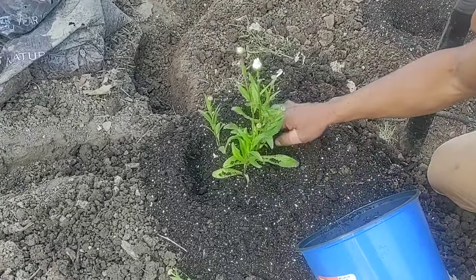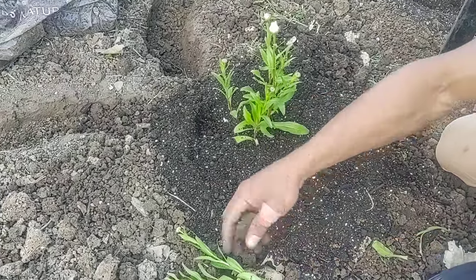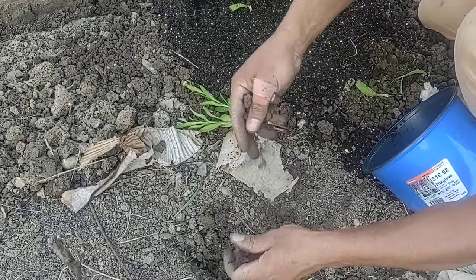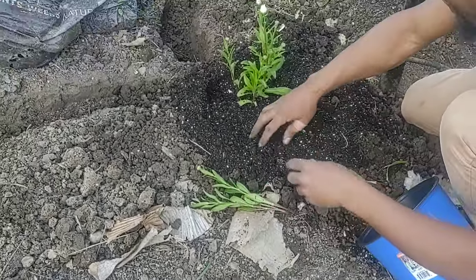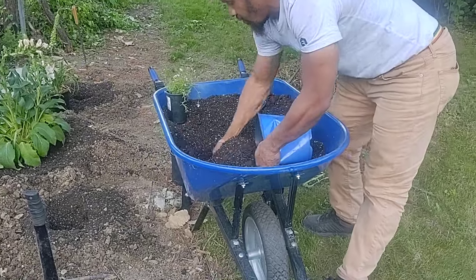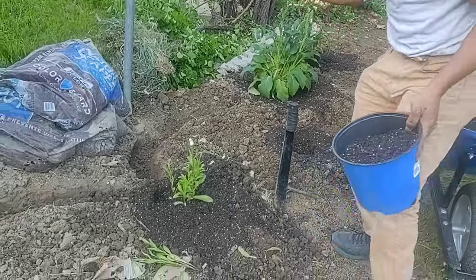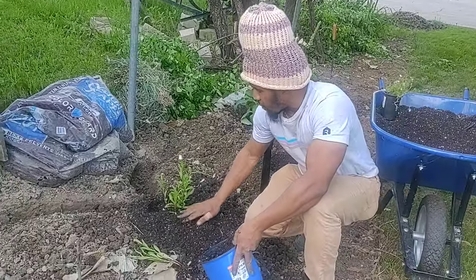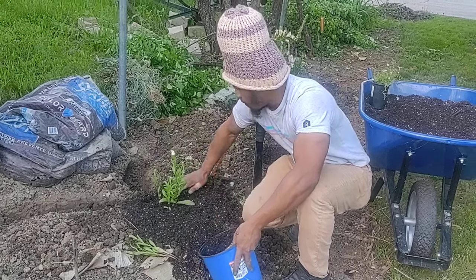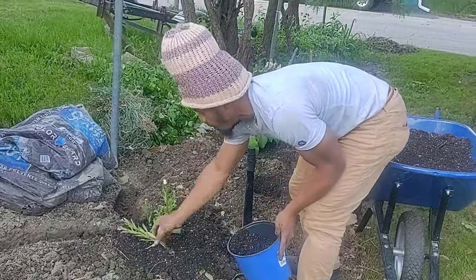You definitely want to give it a nice new medium of soil so that it can spread. As you see, this is more like a clayish type of soil — it's nice soil, but eventually it will bond up if you don't give it a nicer mixture, which I have in my wheelbarrow. I'm using my hands — I have an elephant garden tool for scooping, but why not be one with the soil?